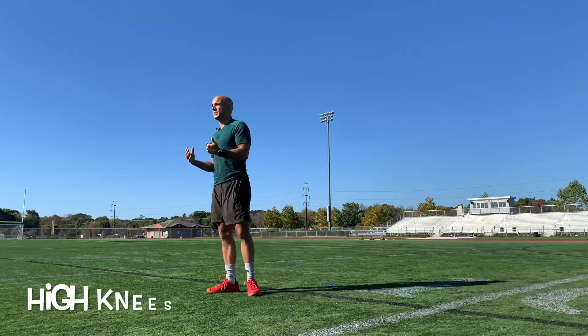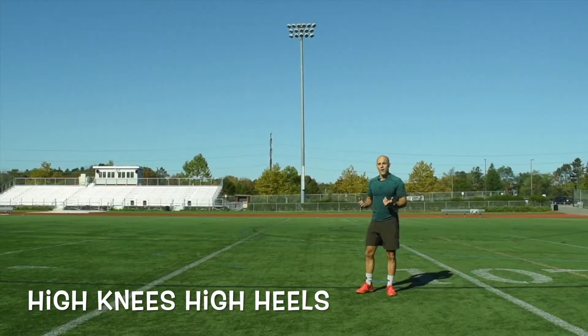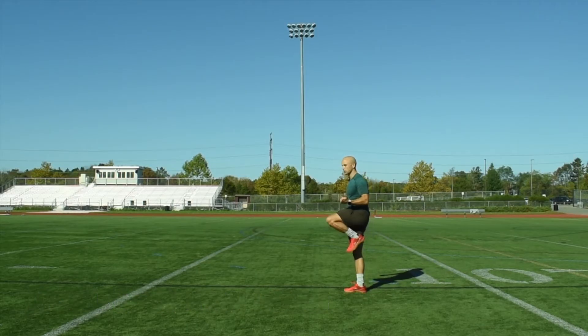High heels is almost the same as high knees, except now you're going to bring your heels up towards your butt and try to kick them up as you're running.